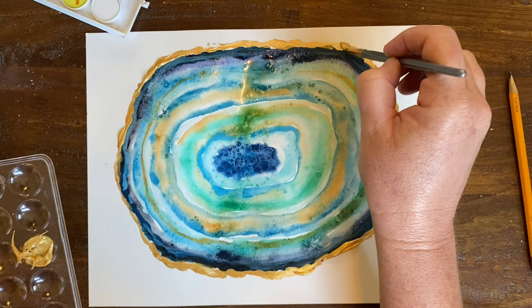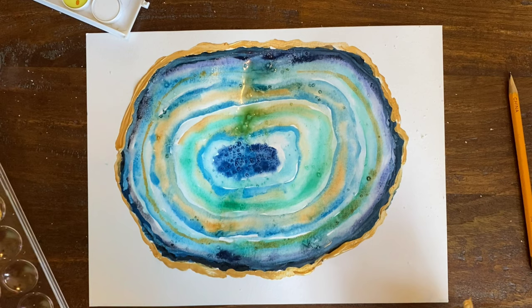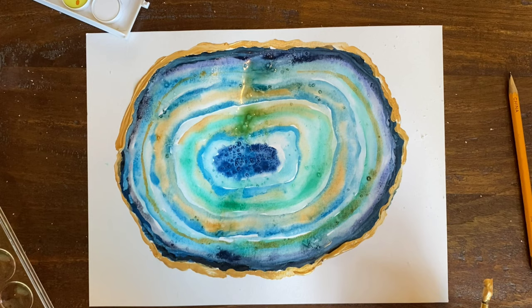Abstract geode painting. Hope you have a great week and holiday break. See you soon. Bye bye.